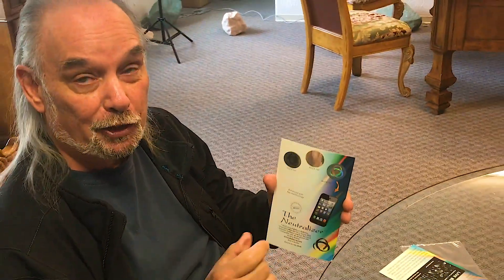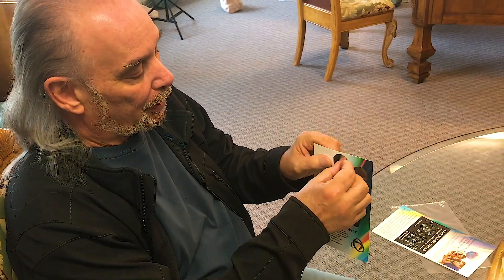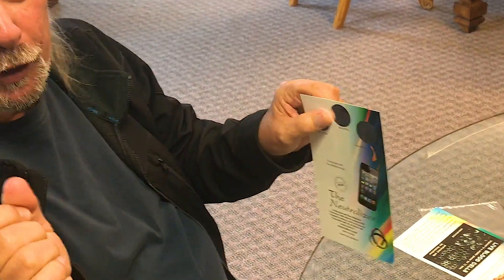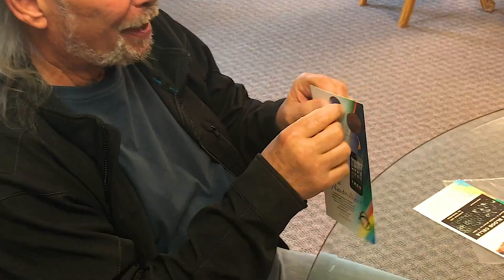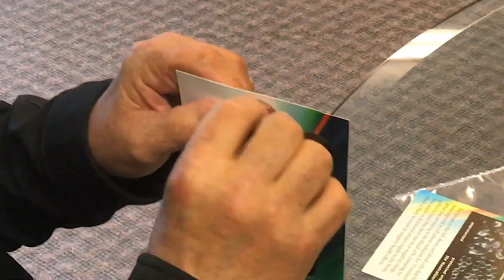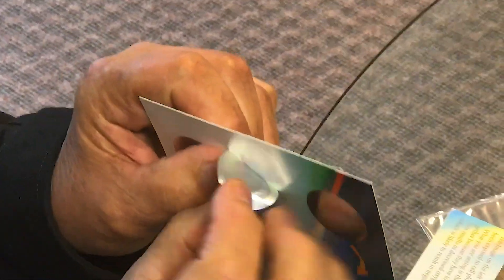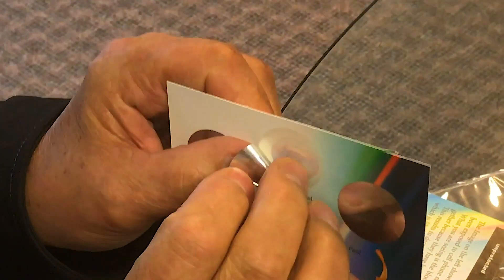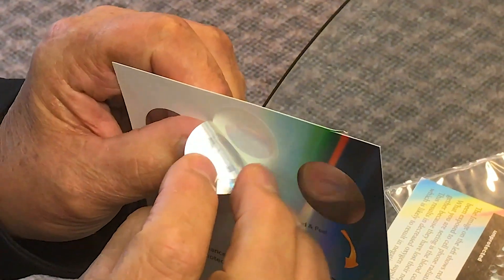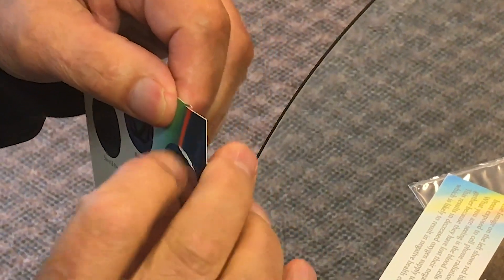You need to get the neutralizer off the packaging and onto your phone, TV, computer, or whatever it is. I run my fingernail around the edge a little bit until the sticker shows up. What you have here is this little thin vinyl disc, and the white backing stays on the card when you pull it off.